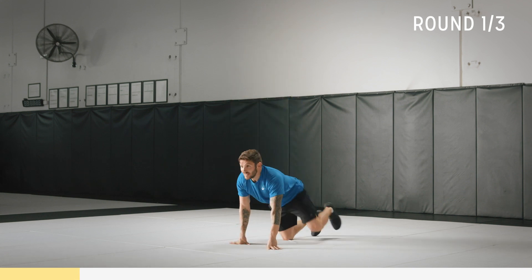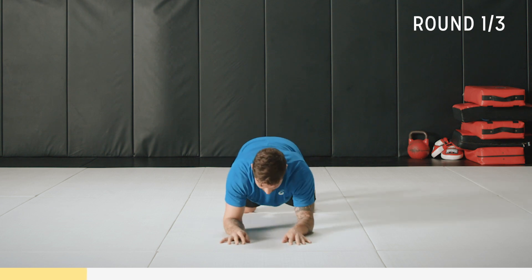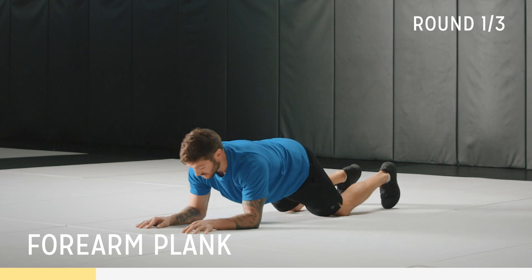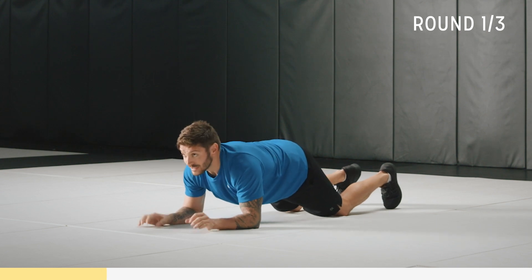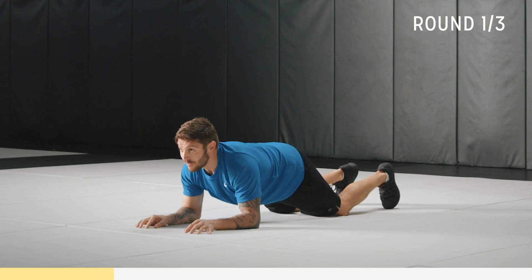Let's go into a plank now. Elbows underneath shoulders and come up here. Keep your back nice and straight. If this is too hard, you can go down onto your knees. Remember, head is nice and neutral, back is straight. We've got 10 seconds.